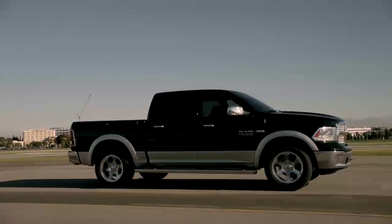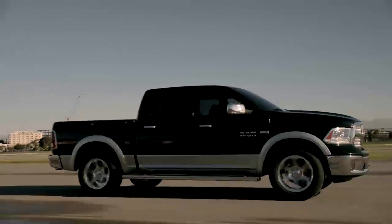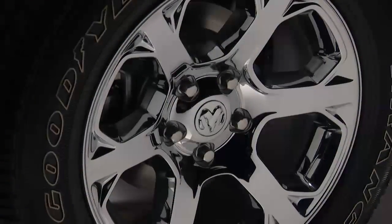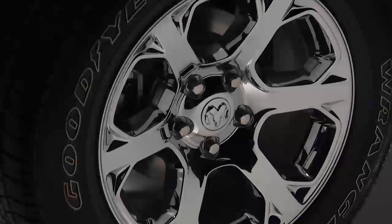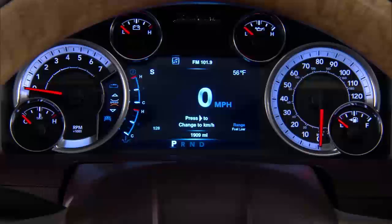If your vehicle is under 10,000 pounds gross vehicle weight, it'll be equipped with a tire pressure monitoring system, or TPMS. TPMS is a preventative safety feature that monitors pressure in your road tires. If tire pressure gets low, you'll hear an audible chime, and the TPMS light will appear in your instrument cluster.